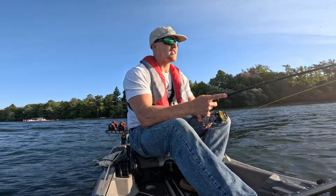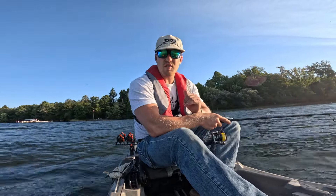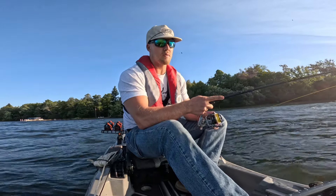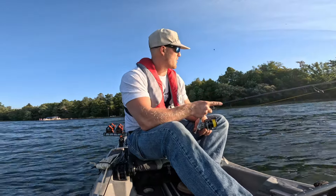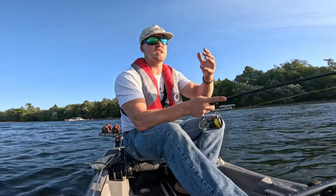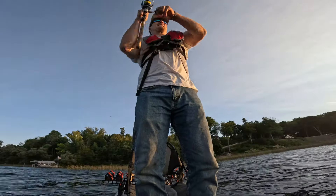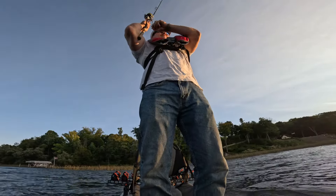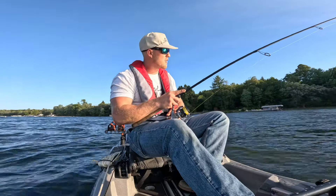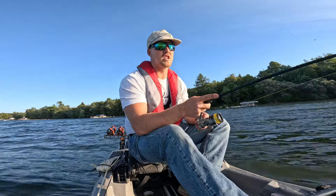Another way you can fish it is to do some vicious hops to get those fish's attention. But what I like to do after those vicious hops is just really shake it on the spot — hop it, let it fall back down, and shake it right there. Because it catches those fish's attention as you hop it up, and when you let it fall back down, they come right back down with it. I picture those fish just sitting there staring at it, and that's when I do that nice little shake, just sitting there shaking that rod tip, having the Ned Rig quivering down there. That's one of my absolute favorite ways to fish it.